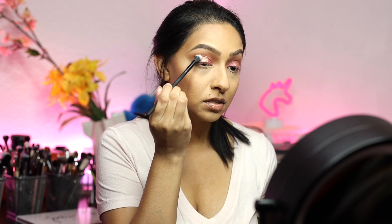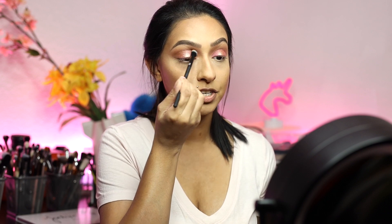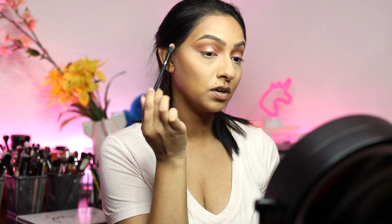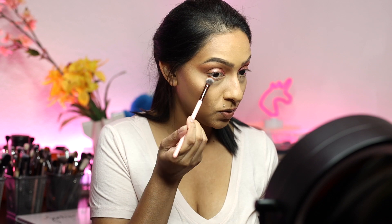Going back in with Coconut, I'm taking a very small amount and applying this onto the outer portion, and then whatever's leftover on my brush I'm just going to bring over for a little bit of definition. I also think I want to mix in a little bit of Aloha on top of that and just ever so slightly blend it out, and then whatever is left over on my brush I'm running it all the way to the inner portion. Going back in with Aloha, I'm just going to run a little bit of this onto my lower lash line and connect it to the top eyeshadow.